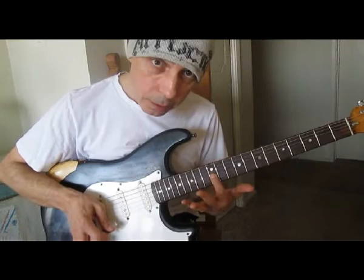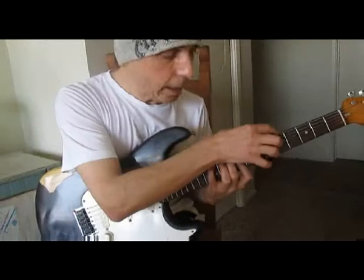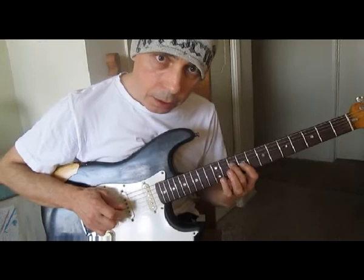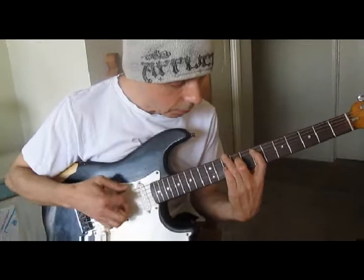G note, slide down — pluck your G note here. Then an A minor triad. You end on D. So again, in three-four time, going up.